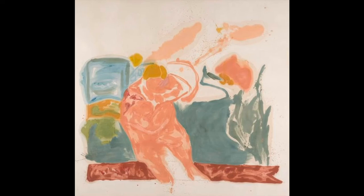Helen Frankenthaler was inspired by Jackson Pollock, and she herself was also considered part of the abstract expressionist movement. She, like Pollock, often worked with her canvases on the ground.